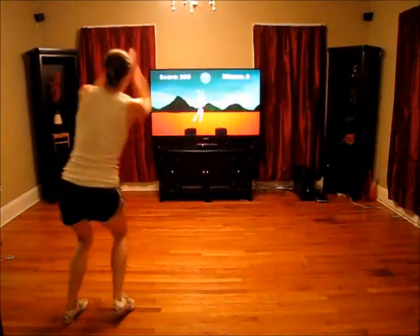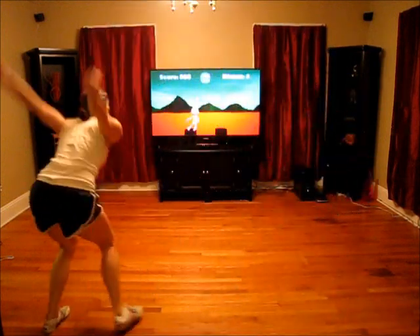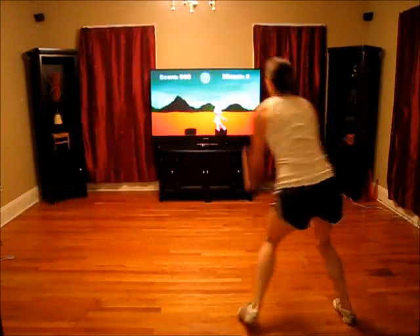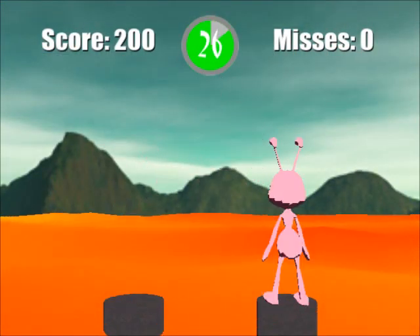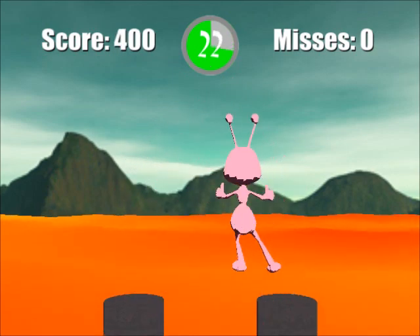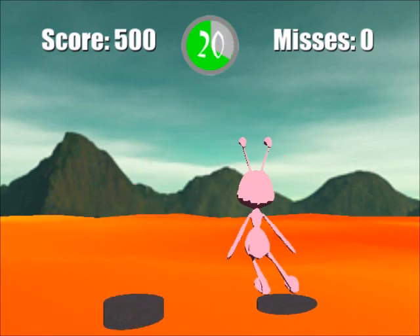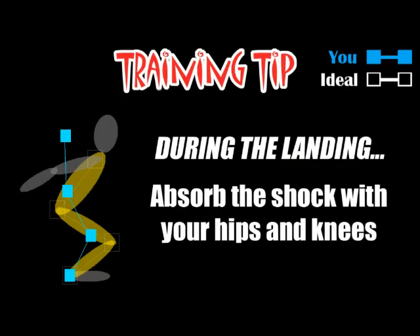Rather, this project is delving into a style of sports training that could revolutionize how young athletes are trained. By combining biomechanical analysis and an interactive video game experience, this project is creating a training environment that is fun, cheap, works around your schedule, happens in the comfort of your own home, and fosters effective, advanced biomechanical training.